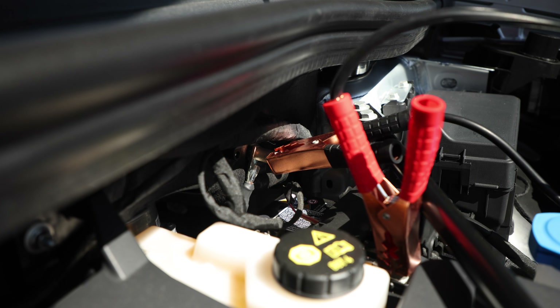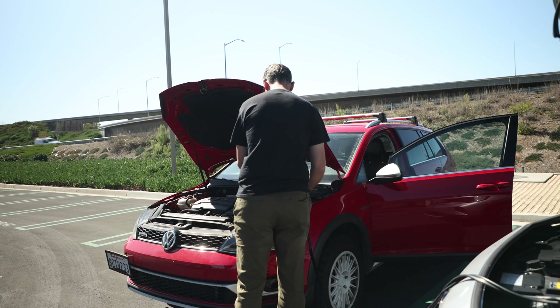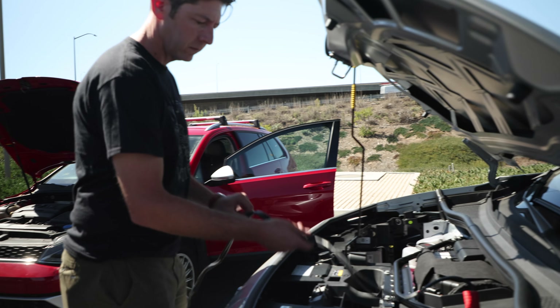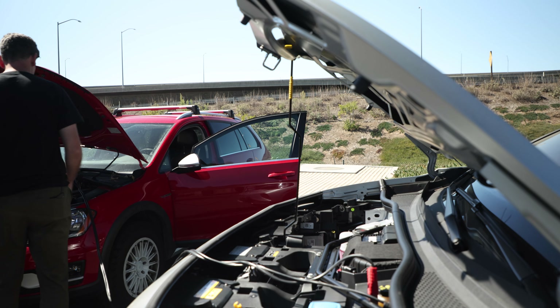The ground point can be an exposed bolt or actual metal on the car. Step six: double check that all the connections are good and the cables won't slip off. Also make sure the jumper cables are free of any moving parts like fans or belts when you're using a gas powered vehicle to jump start.